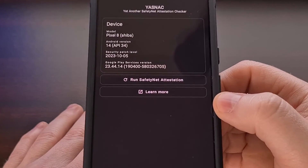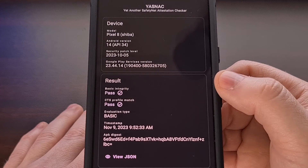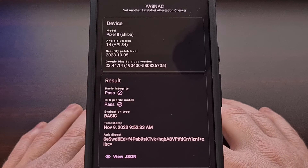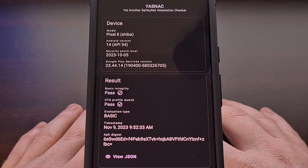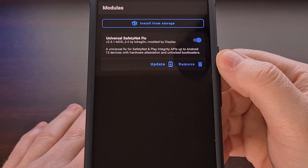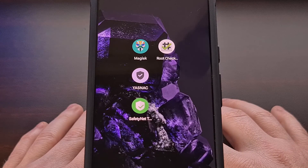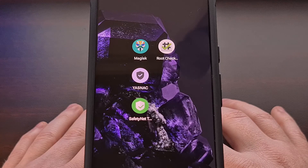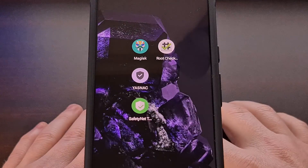You can also check using this other application — again we're looking for both the basic integrity and the CTS profile match to be passing. I do want to point out that the module we installed isn't the latest version available from this developer. You may have noticed on the modules tab that there is an update button for this specific version. However, when I installed the latest version on the Pixel 8, I was not passing the CTS profile test — it did allow me to pass the basic integrity check, but the CTS profile check was failing.